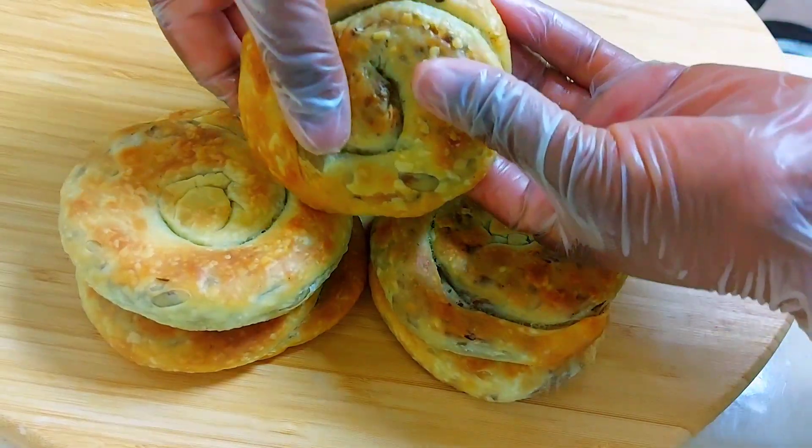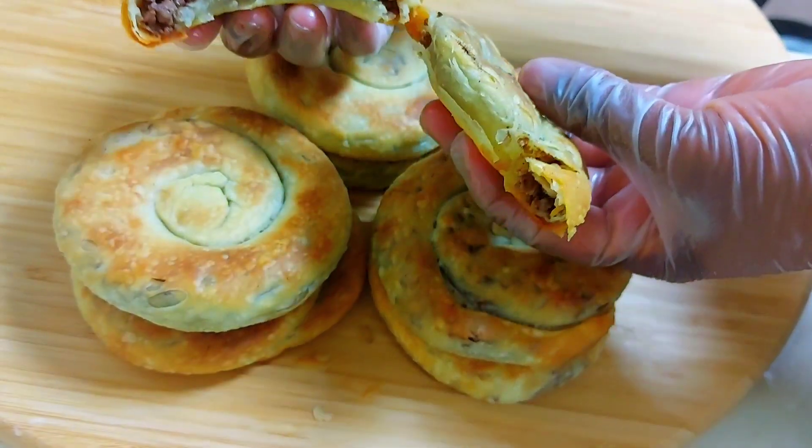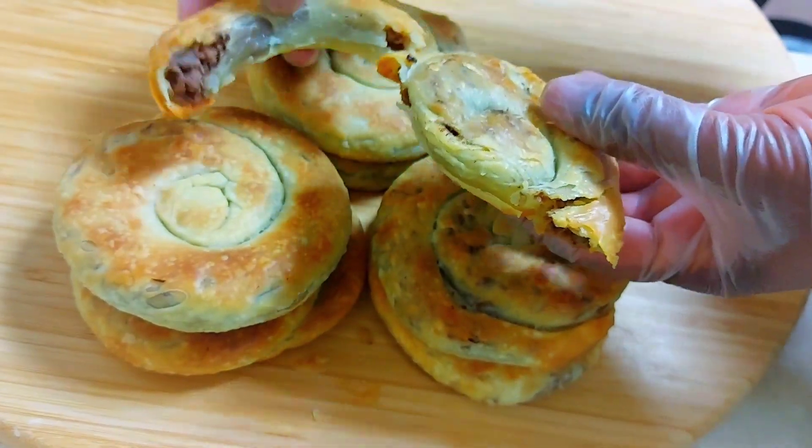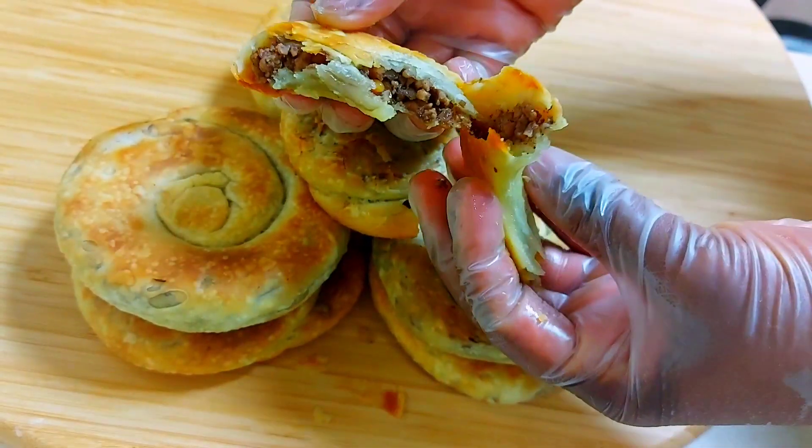Hello everyone, welcome to the Food Clinic and thank you for watching my channel. Today we are making these delicious spiral meat pies. Please stay here and let's dive into the video.